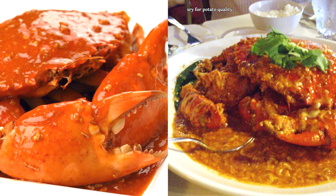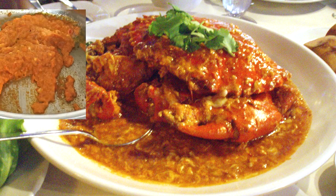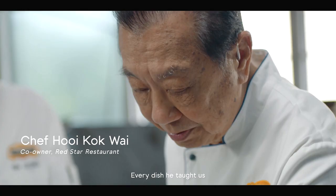The original recipe by Madam Che is still used at Roland Restaurant, but just comparing pictures, you'll see that it lacks the yellowish egg strands in the sauce. The chili crab we most commonly find today, with egg strands and made with sambal, is based off Chef Hui Kok Wai's recipe made in the 1960s.